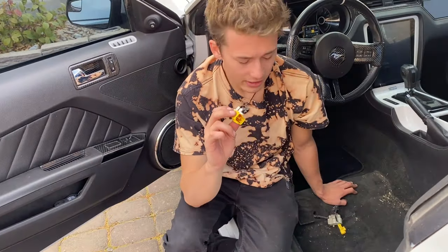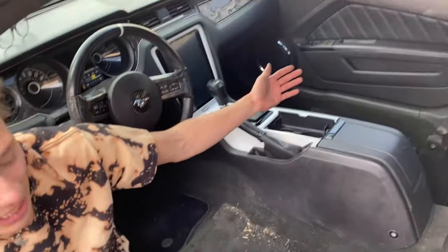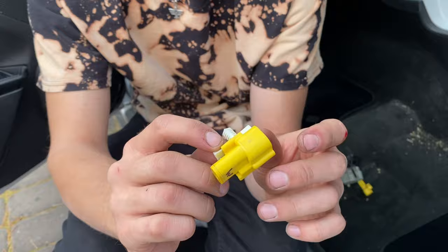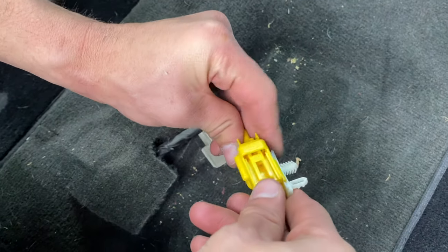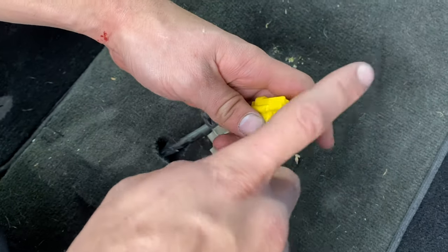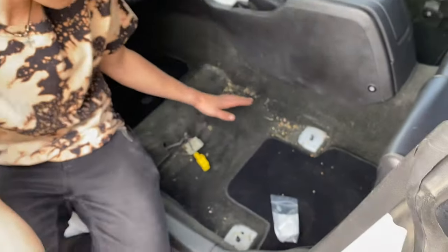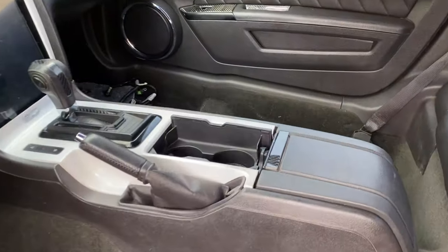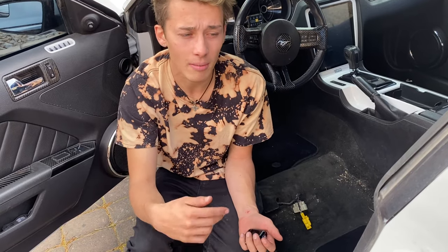I was going to record the driver's side removal but we're just going to take it out and put the new seat right in. I also want to show — I bought one resistor by mistake thinking I only needed one, but I need two. For the 2011 to 2014 Mustang, the resistor plugs into the yellow clip under your seat to trick the airbag into thinking there's still an airbag in the racing seat. I don't have a vacuum right now so the airbag light will be on temporarily until I get the second resistor.